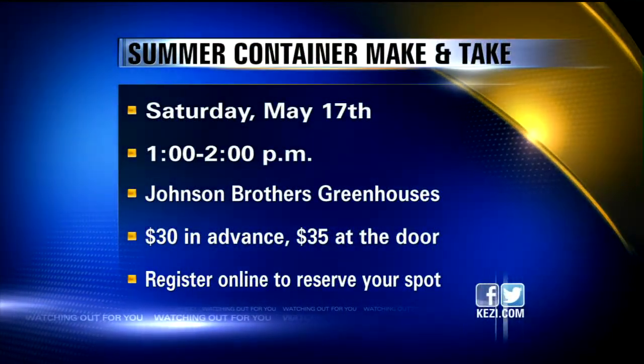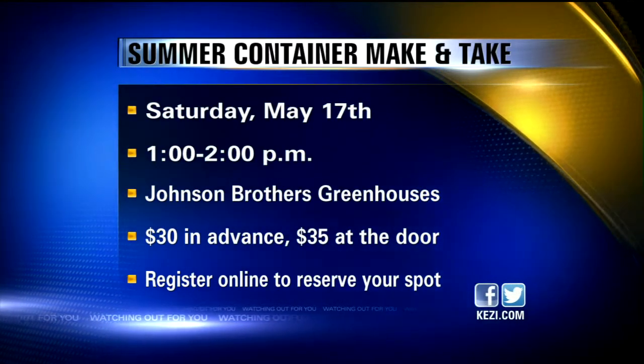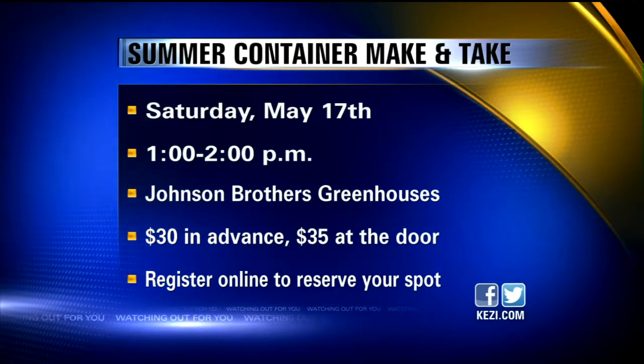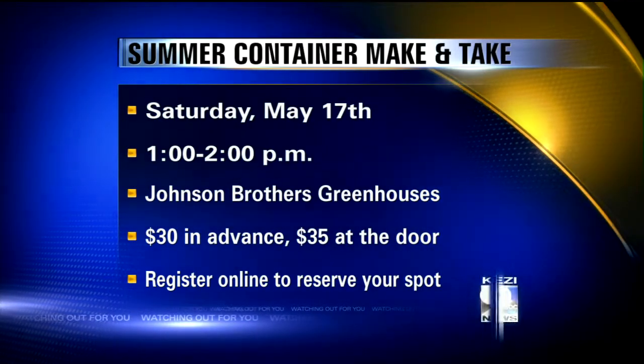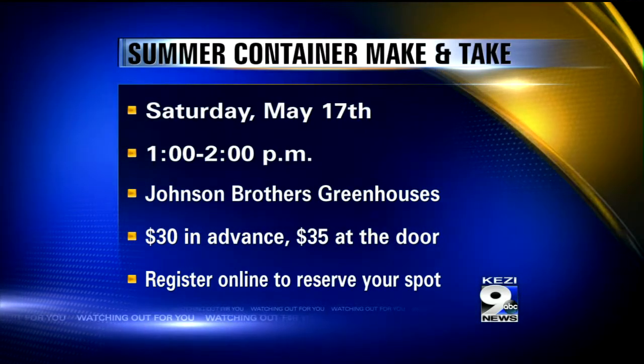If you want to learn how to plant a container garden, you can sign up for a workshop happening at Johnson Brothers Greenhouses — they're hosting a summer container make and take. It costs $30 in advance or $35 at the door. Just go to kezi.com and click on news links for more information.